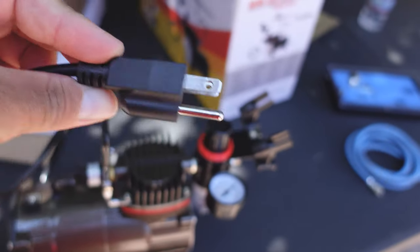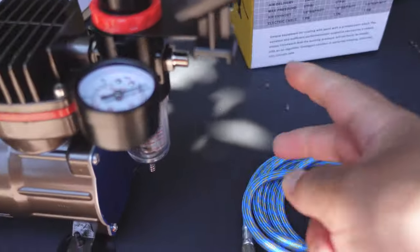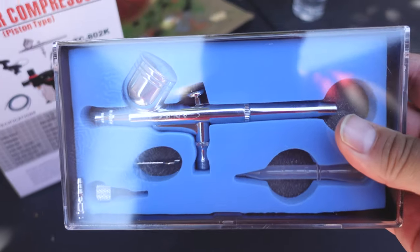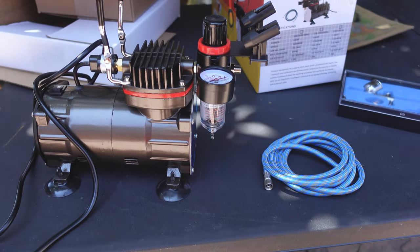Just plug this fucker in here. Comes with the hose, connect it. And there's my gun in this nice little case here. Just plug that motherfucker in and let's get ready to start.